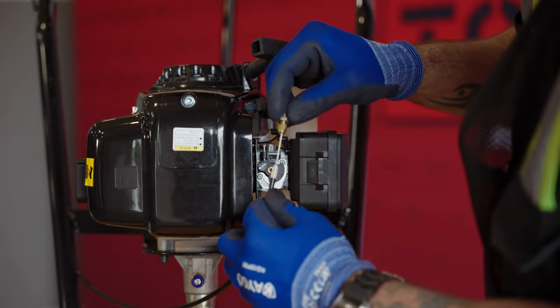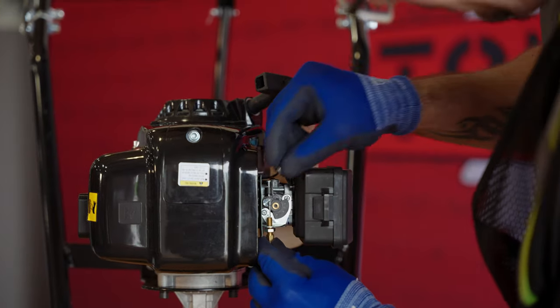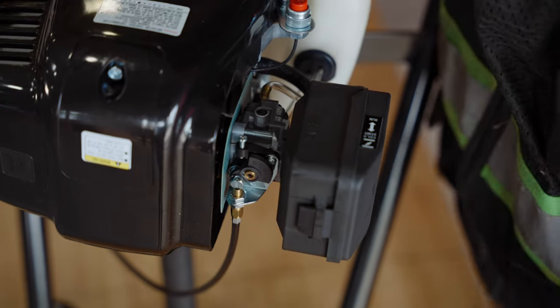Next, replace the retainer over the end of the throttle cable and feed it through the bracket of the carburetor. Secure it in place with the nut and fasten it with a 10mm wrench. Finally, thread the end of the throttle cable into the carburetor's swivel system.